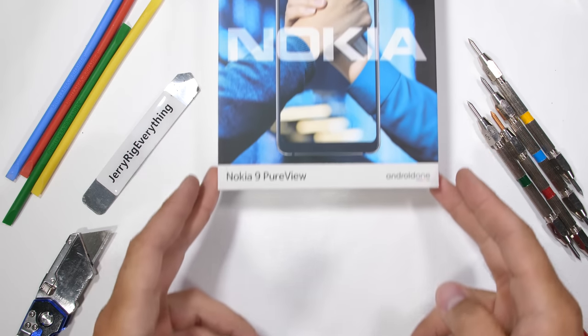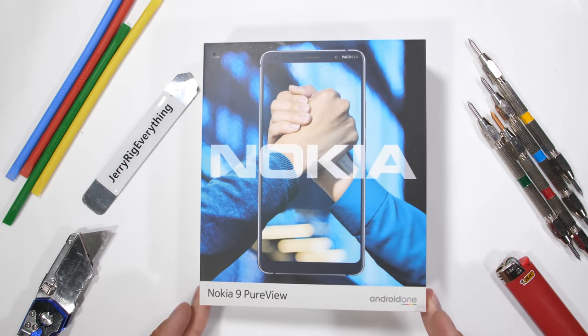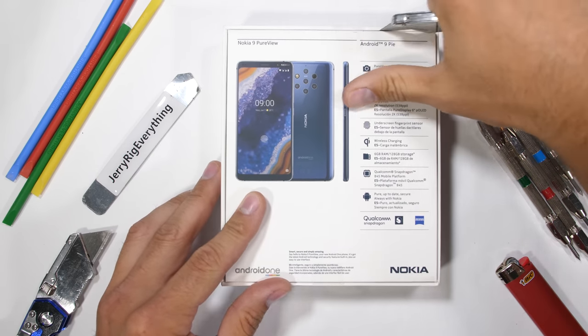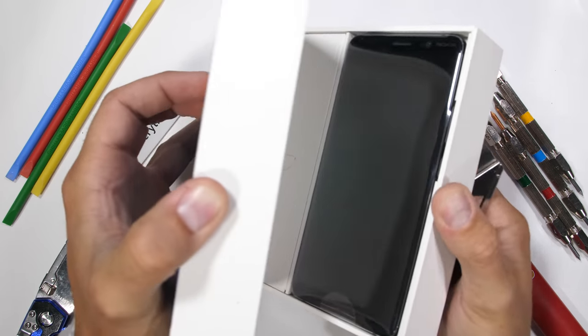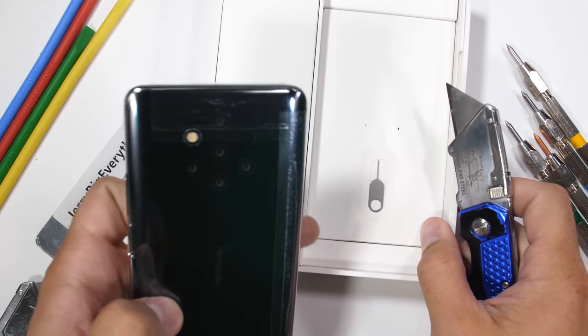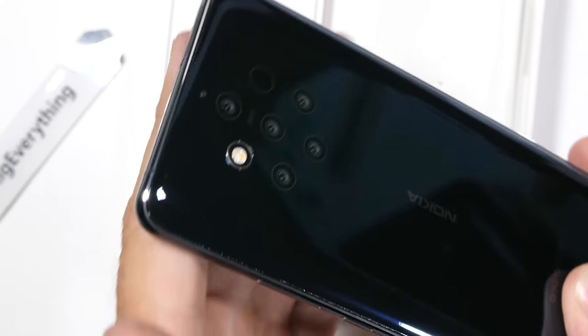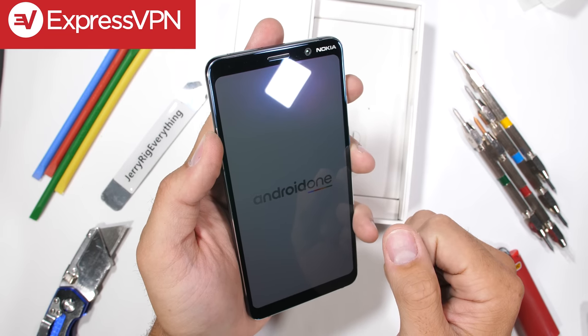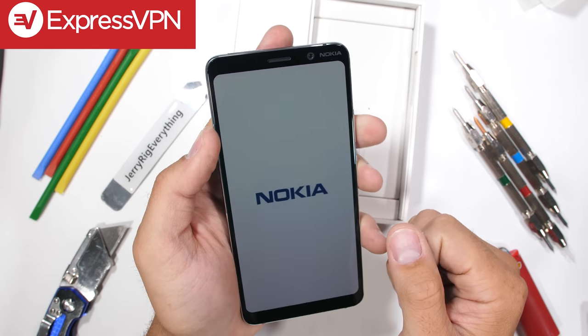You know what's better than one camera? Seven cameras. The Nokia 9 PureView is a pretty crazy looking smartphone coming from a company that's been making phones since before most of us were even born. This seven-eyed alien monstrosity looking back panel looks like something we'd find during the Area 51 raid. Huge thanks to ExpressVPN for sponsoring this durability test. Let's get started.